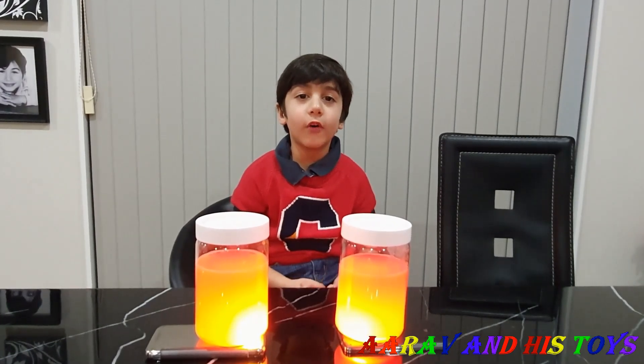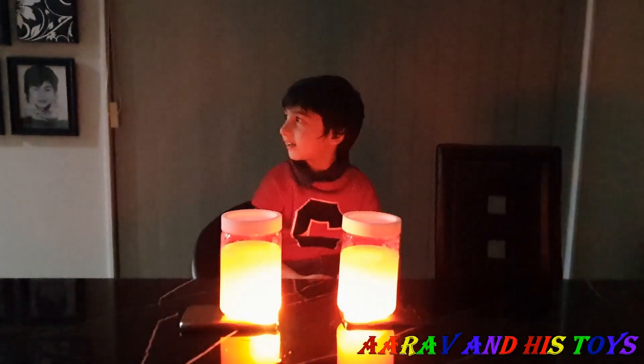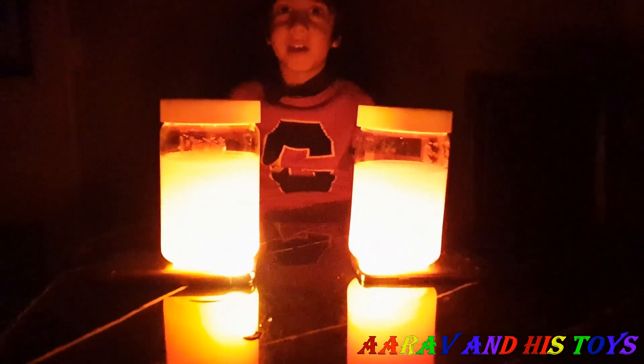We will turn the lights off now. Look at this guys — the water is glowing! Wow!